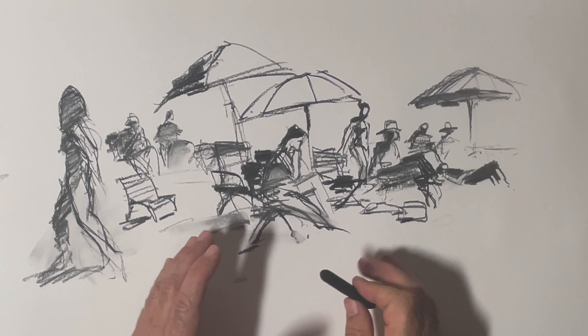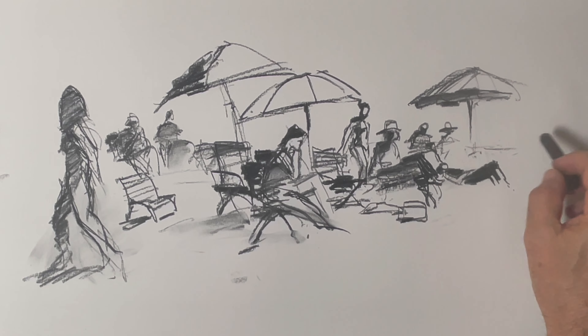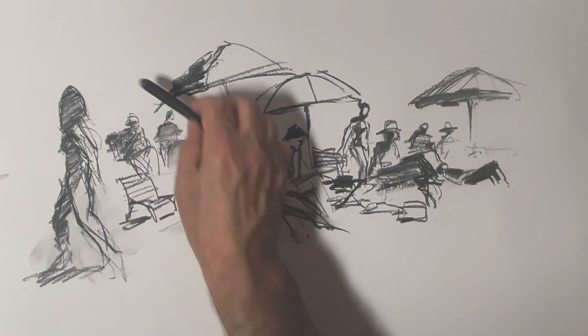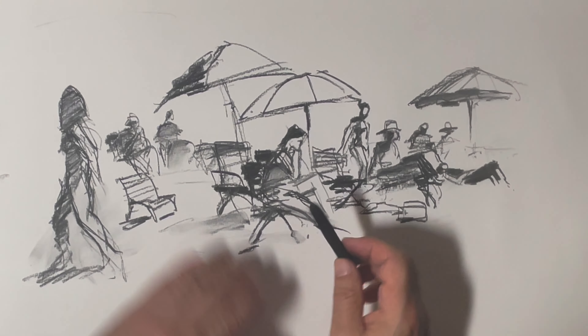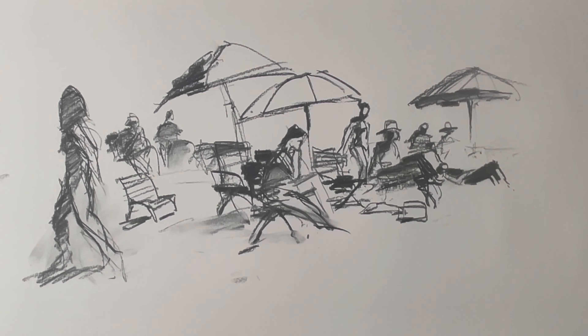I think that composition is okay. The figures just keep going but I don't want to keep it too bitty. And then there's a beautiful big dune behind them. I don't think that's going to kill the composition. I think I'm just going to keep it a simple line and colour. Yeah, I think it'll be fine.